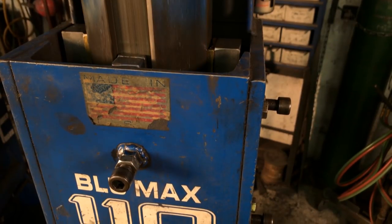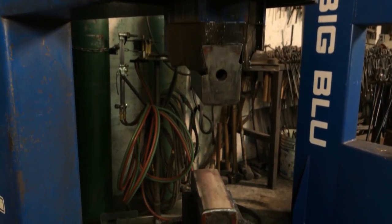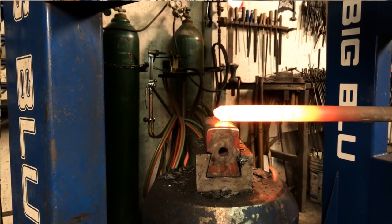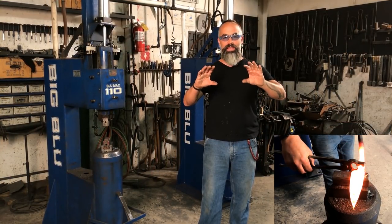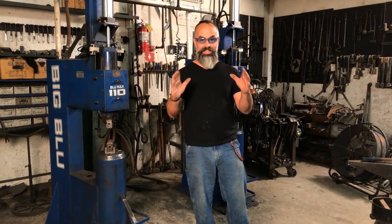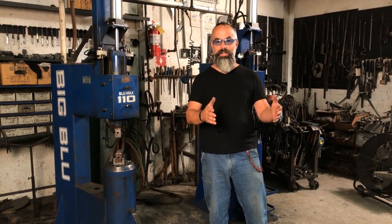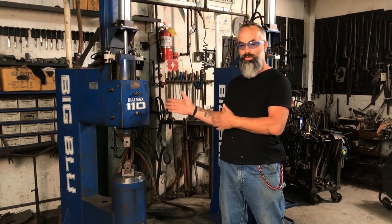Hey guys, we're here at Big Blue and we're going to be demonstrating the 110 hammer combo dies. I'm taking a one inch piece of 1080 four round bar. We're going to forge a point, forge the bevels, forge the width, and we're going to make a chef's knife with an integral bolster, which I know everyone wants to learn how to do. So I'm going to show you — this is the easy way because we have some assistance. You can do it by hand but why not use this?